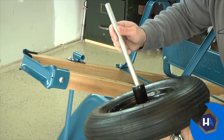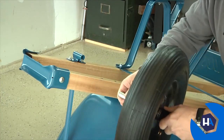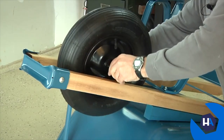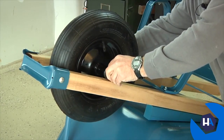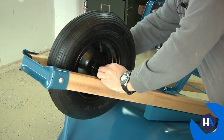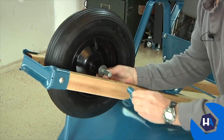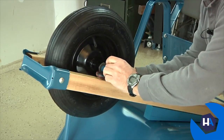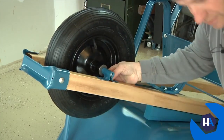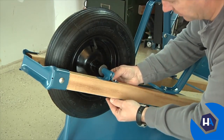Now it's time to put the wheel in place. Slide the axle completely through the hub tube, then take the axle and wheel assembly, place it between the handles, and push one end of the axle into the attached axle bracket. Now take your second axle bracket, slide that bracket onto the other end of the axle, and using the two-and-three-quarter-inch bolts, attach the second axle bracket to the handle.